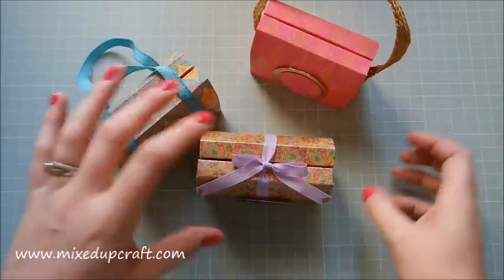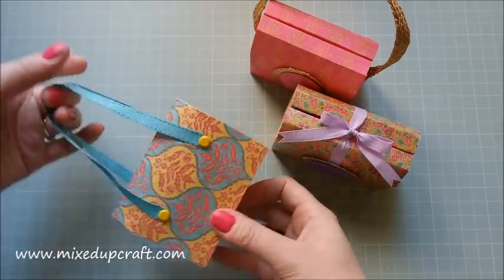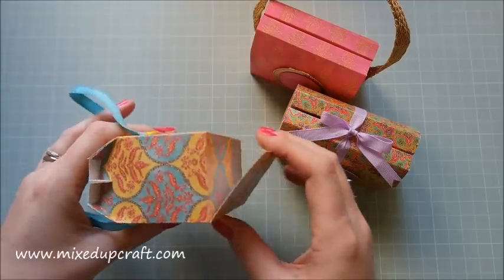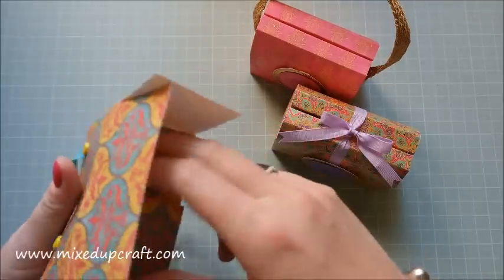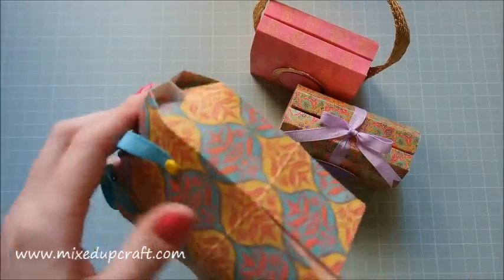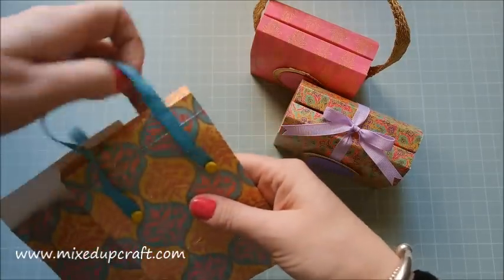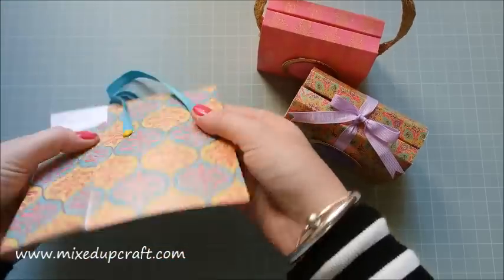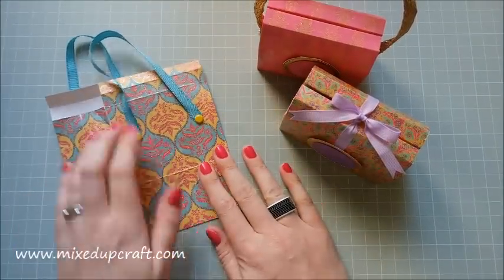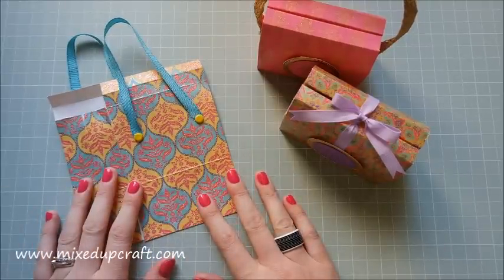I've made three different styles in terms of fastenings and handles to give you more ideas. My favorite is this one — I just adore it, I can imagine a little girl carrying it. I haven't stuck the bottoms down because I want to keep these flat-packed to take back to the UK in my case. If you want to make them now and store them, they're perfect for that — just glue the base down when you come to use them.